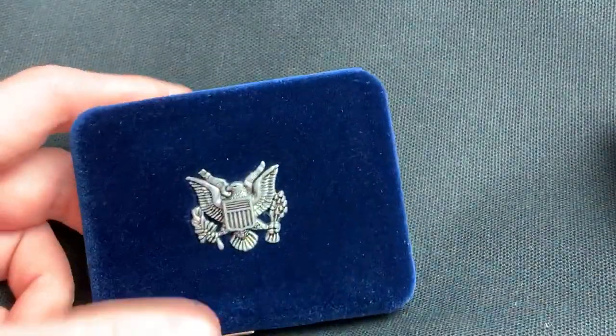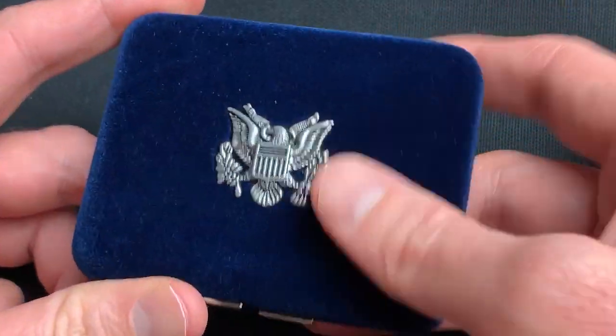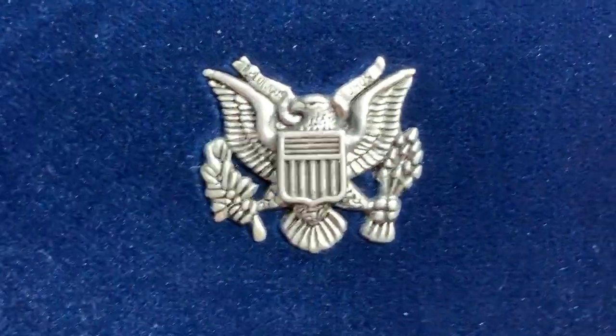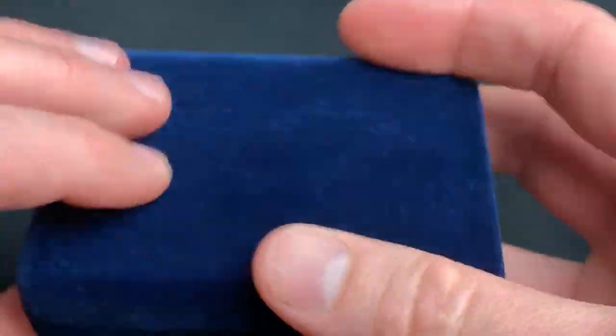The coolest thing about these little boxes from the Mint is this thing right here — it's just so soft. I just want to rub it all over my face. Look how soft that thing is. It's like you just played in a cloud or something.